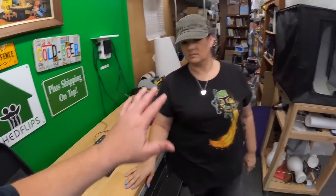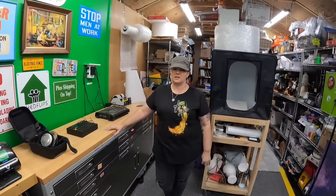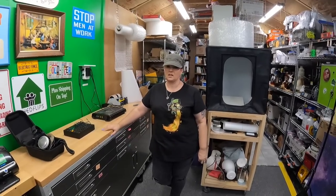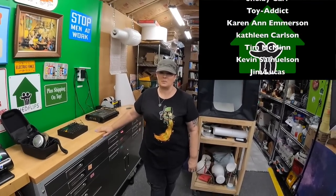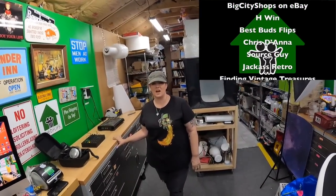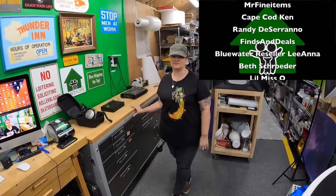We're pretty excited — not just about the heavy hitters but all the stuff. We spent about $230 total and got some really cool things. The best part is this was a random Wednesday, not a planned sourcing day, and we scored like that. That felt really good. Hope y'all enjoyed the video — thanks for watching, and we'll see y'all again soon. Bye!